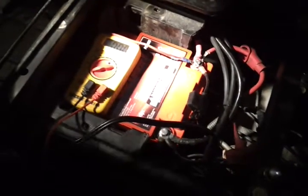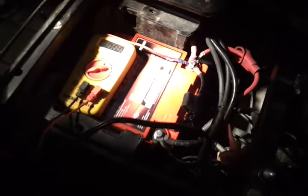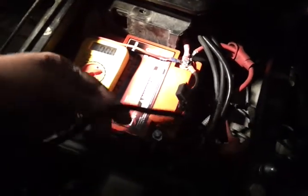Okay guys, I got the Odyssey 925 battery installed. The trickle charger is on — it's been on all night and it's showing green. That's these cords here.